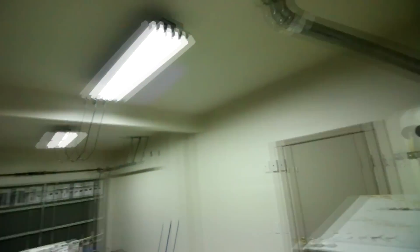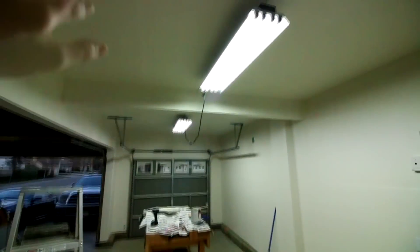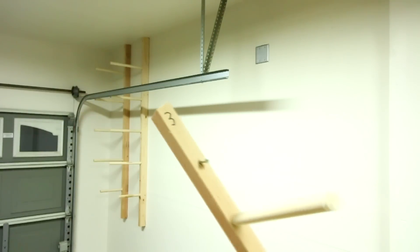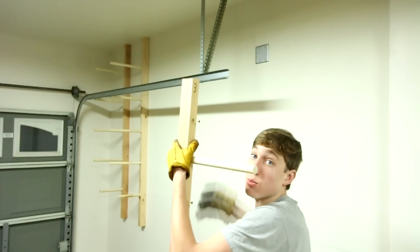Alright guys, there it is — totally done. Got into the corners, above the lights, behind the water heater, above the garage — the whole thing. I'm so tired right now. I have paint on my face. The ceiling was a lot harder to do than the walls because you're in an awkward position. I've painted my room a couple of times when I was younger but this was the biggest thing I've done. And this is where the numbers really come in handy because now I know exactly where each piece goes.